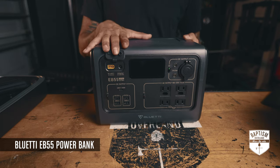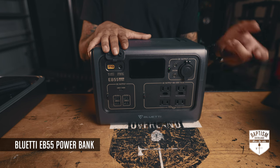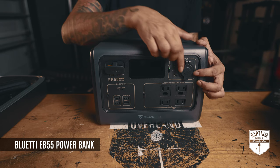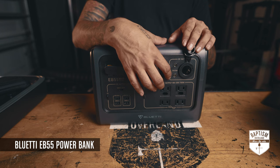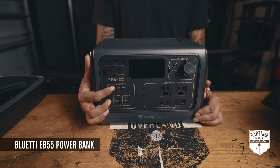In the upper corner are your inputs — this is how you charge this thing back up. You can charge it via AC plugging it in at home, DC plugging it in your vehicle, or solar. On the other side you have a 12-volt socket and two 12-volt inputs. Over here you have your USBs: four USB-A and one USB-C.